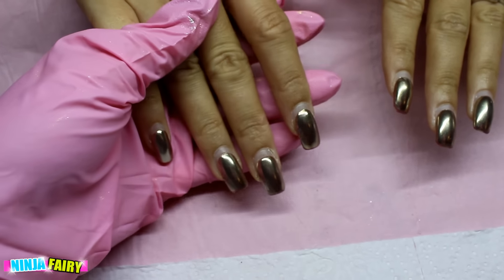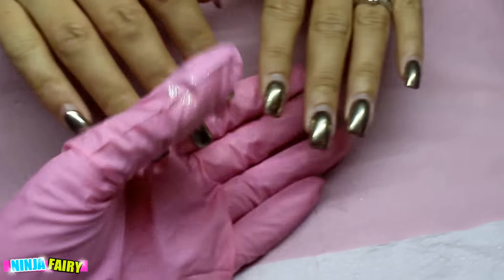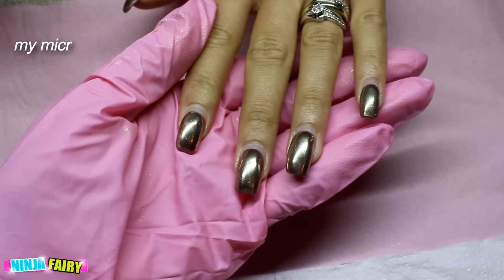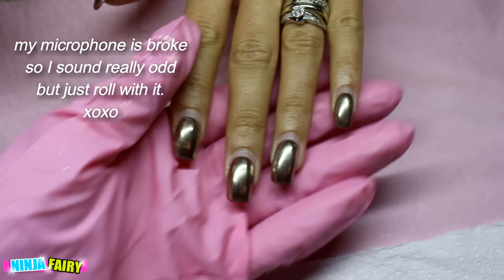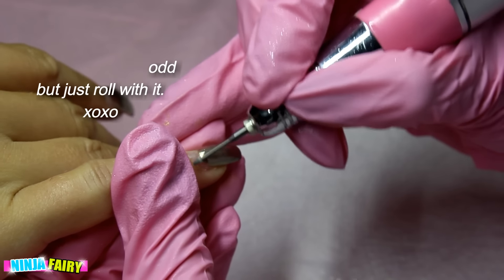Hi guys, welcome back! Today we have a nail video. This is how the chrome looked after about four or five weeks of wear — as you can see, no chips at all.